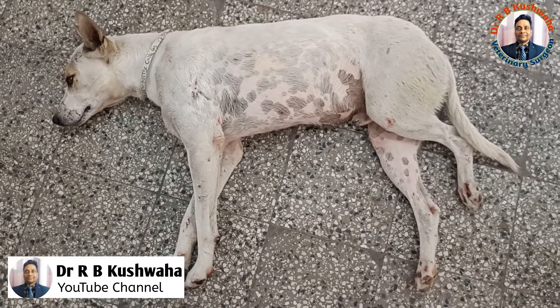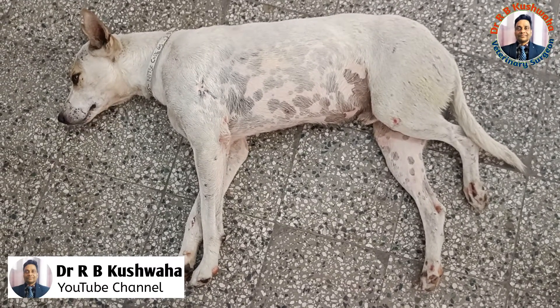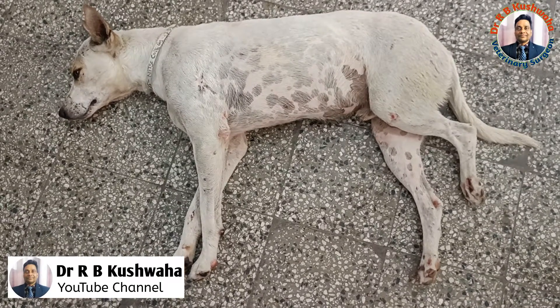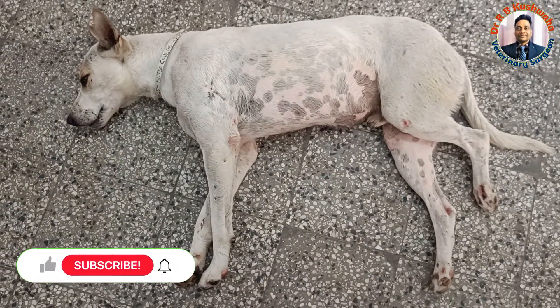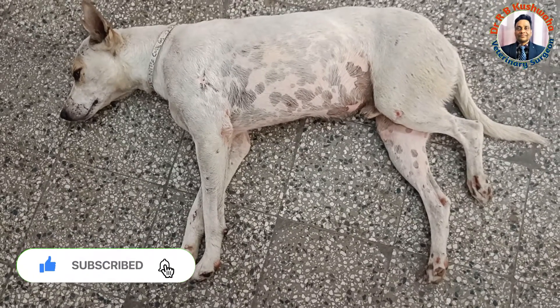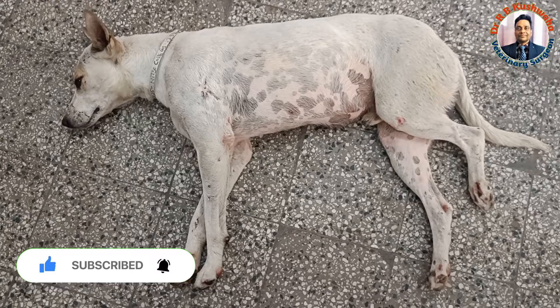Hello friends, this is Dr. R.B. Kushwaha, Associate Professor in the Division of Veterinary Clinical Complex at VSCNH at Scotch Jammu. Welcome to my YouTube channel. If you are new to my channel, kindly subscribe the channel and hit the bell icon for further notifications.